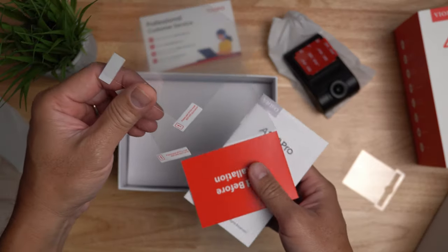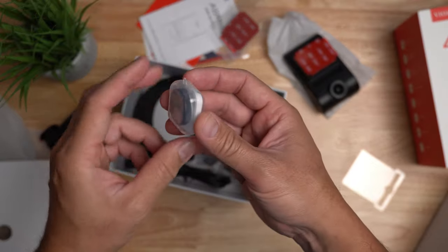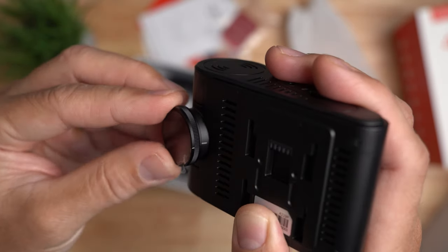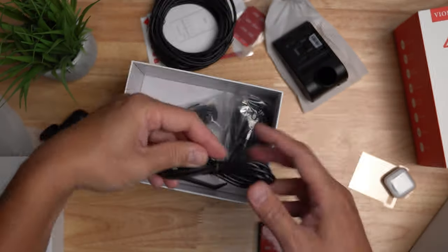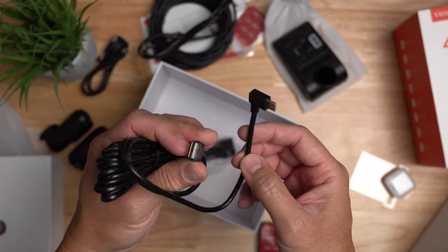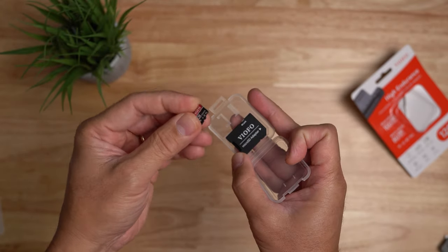What else is inside the box? We have two transparent mounting films, the user manual, some extra 3M mounting tapes, and the CPL or circular polarizing filter is included. To install it, look for the mark and align it to the mark on the camera lens, then push it in — it is friction fit. We have 6 meters or almost 20 feet of rear camera cable, an interior camera cable, a short USB-C cable, and a power cable around 11 feet with a USB-C plug and USB-A for the car charger with two ports. Viofo also sent me their microSD card, which is a separate purchase.